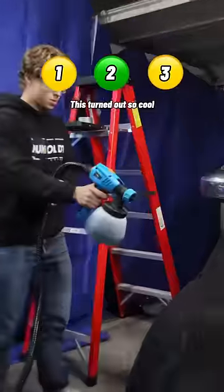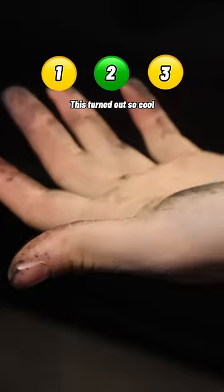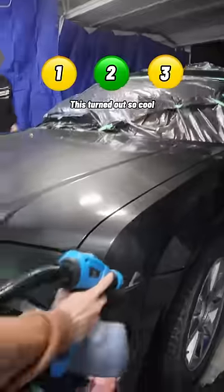The problem was I've never actually painted a car before, so I wasn't sure exactly how to go about it, and it took a lot longer than I was expecting.